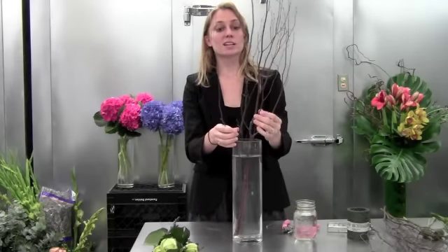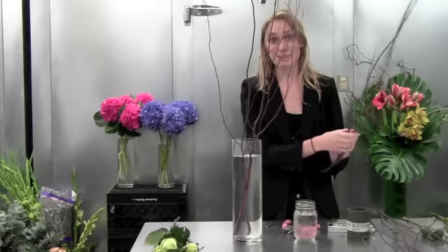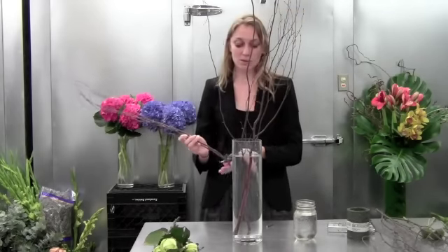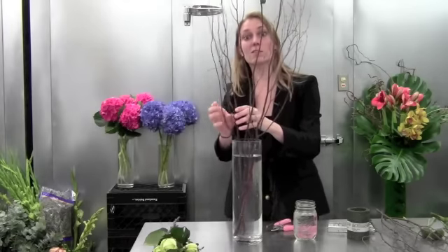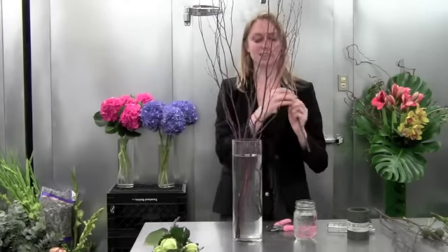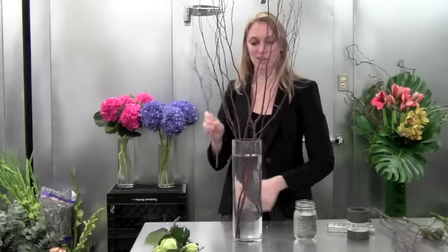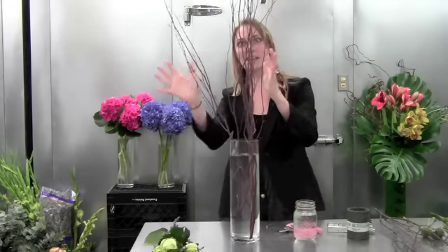This birch is also going to dry really well, so after you're done with your arrangement if you want to keep it and let it dry out, it can be a gray dried arrangement in a corner of your house or something. It has a nice dark coloring so it'll be wonderful. I'm just going to turn my vase so that I get dimension on all sides.